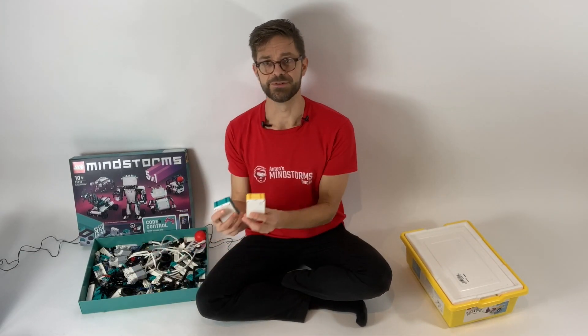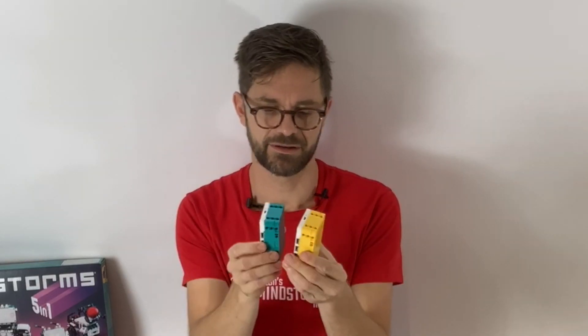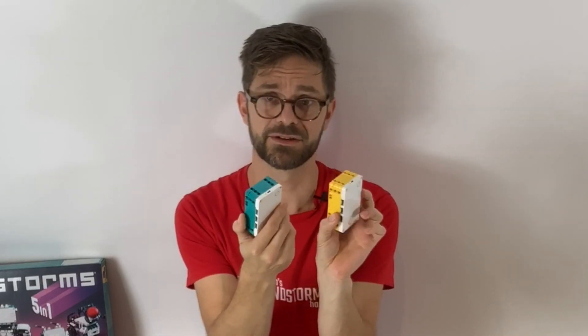Now let's zoom in on the hubs. As I mentioned in the introduction, they are very similar — they are exactly the same shape on the outside, and also the same shape on the inside. They have the same electronics boards because they ship with different firmwares, but you can flash the Mindstorms firmware on the Spike hub and the Spike firmware on the Mindstorms hub. So there's no hardware difference here.